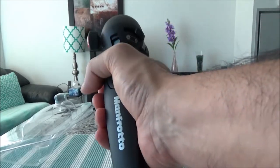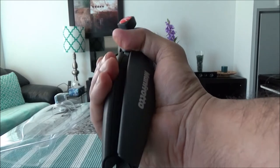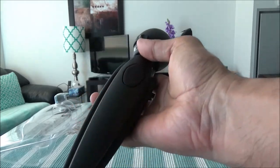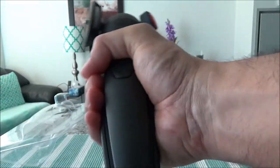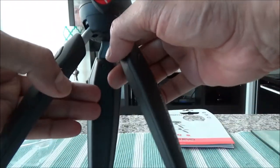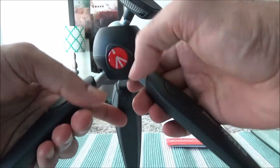The first impression is that it feels good in my hand. It feels durable and sturdy, and it's made of aluminum and Adapto — two different materials.